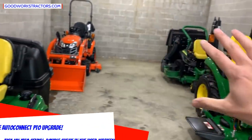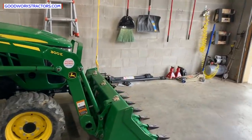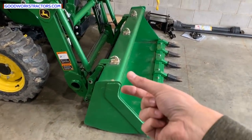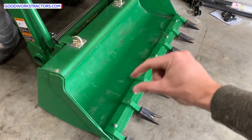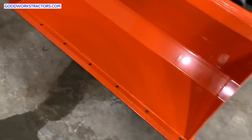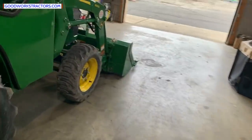It depends on the series and brand, but there's a lot to verify — make a checklist. Another thing to look at: this is a reinforced, heavy-duty bucket with heavy-duty side plates, a reinforced top plate, and provisions for a bolt-on cutting edge with holes already drilled. Not standard. On newer Kubota subcompacts you'll at least have the provision to add a bolt-on cutting edge — it costs money to drill holes, so they're giving you a little more value there.